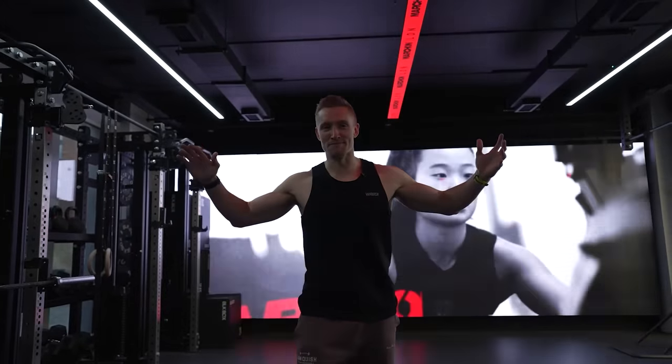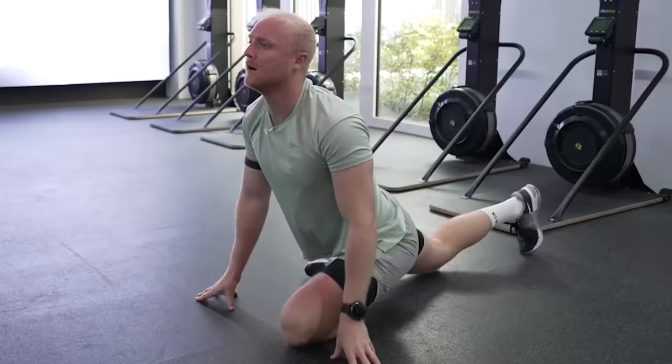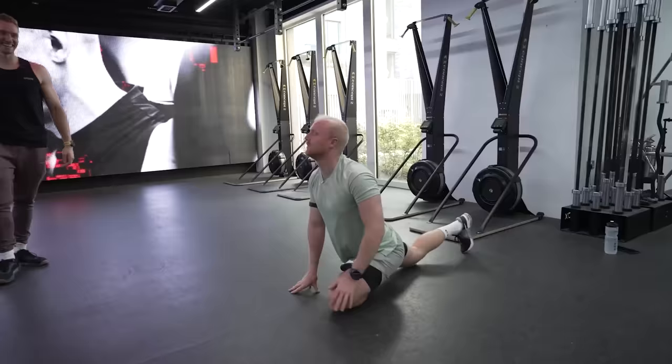Ladies and gentlemen, welcome to a person that needs no introduction. Welcome to my home gym, Reeve. This is the mecca for functional training.